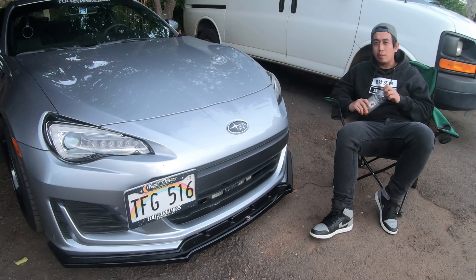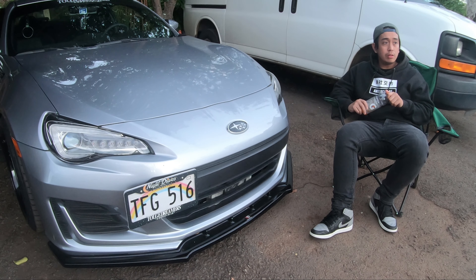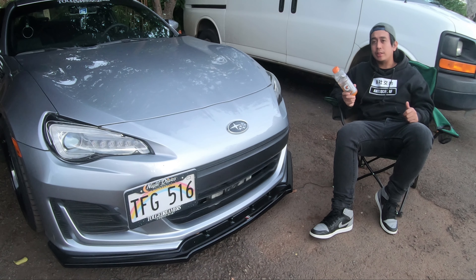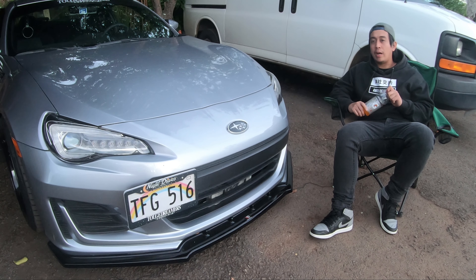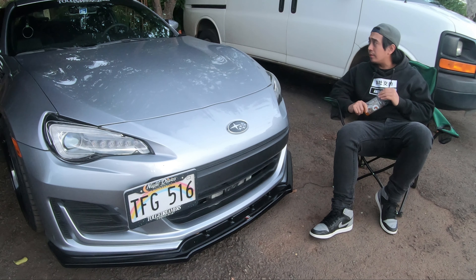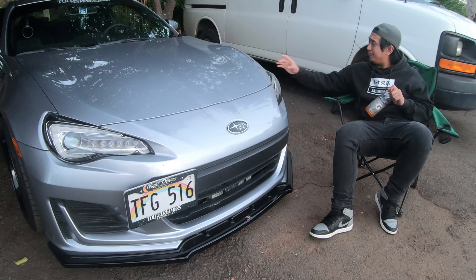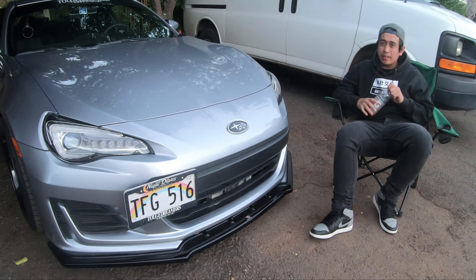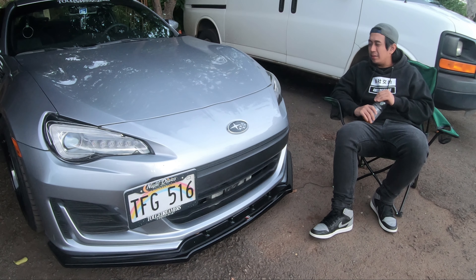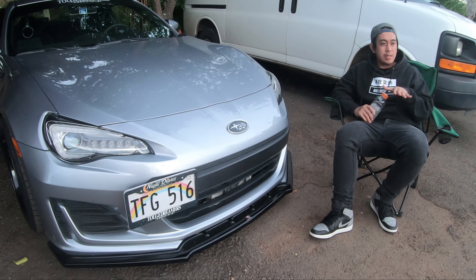I do want to get a driver-side seat — either a Bride seat or a Status seat; I haven't decided. Just for the driver side, because I didn't want to deal with the passenger pressure sensor under the seat — that would drive me crazy. Other than that, I might not do much to the interior, maybe some custom liners for the door cards, like the armrest area or door handle area. Just some small reupholstering, customize it a little.